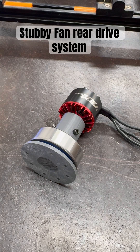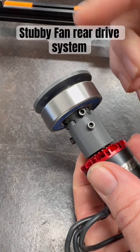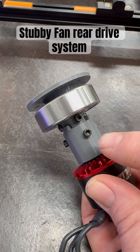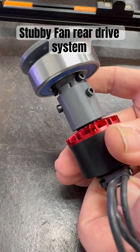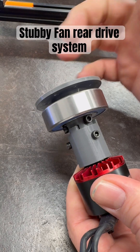Quick update — this is our new fan mount for the system. The fan mounts here and goes into the fan casing, which sits on this bearing. I've created a two-part shaft: this part is on the motor itself and it couples with this part, which is attached to the shaft. The shaft is attached to the fan.